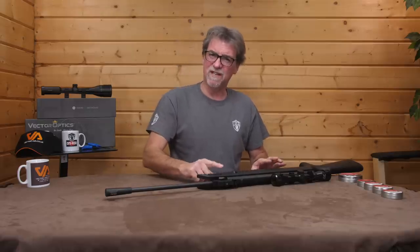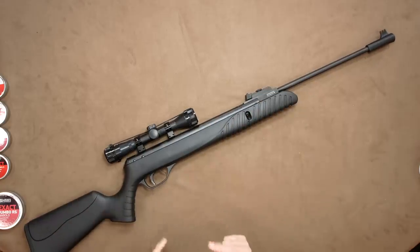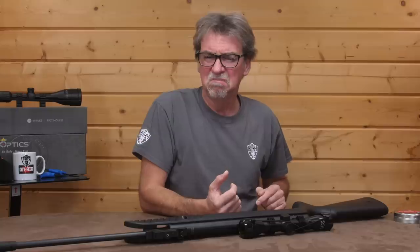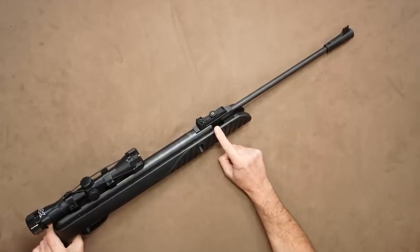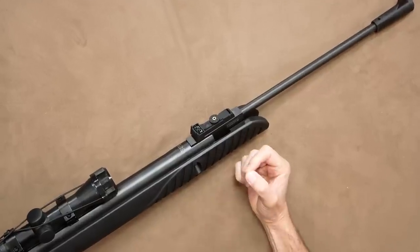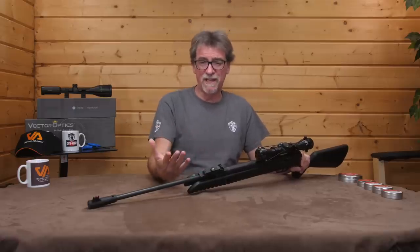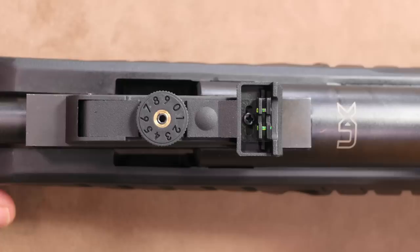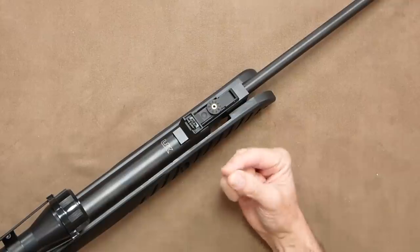This is a .177 calibre and it's the only calibre they are currently making it in, but there is an interesting twist to this that we'll look at a little later. Moving back to the rear sights, these are again open and fibre optic and adjustable for both windage and elevation. To adjust windage is a simple unscrew the retaining screw and slide left or right — so more of an initial setup than a true windage adjustment.